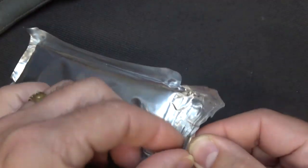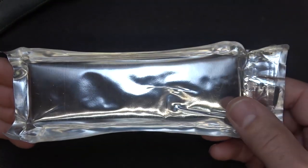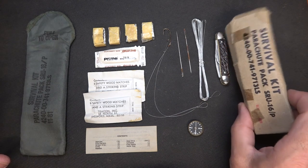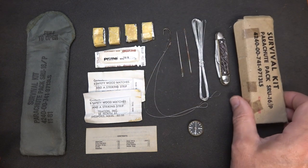Right here's a little tab, and I think you can just pull this and open it. Now, we do have the one that's already been opened, so we're going to take a look at it. Here we have the kit open. Of course, you have your pouch.